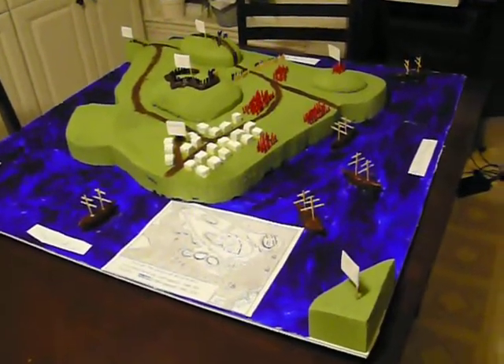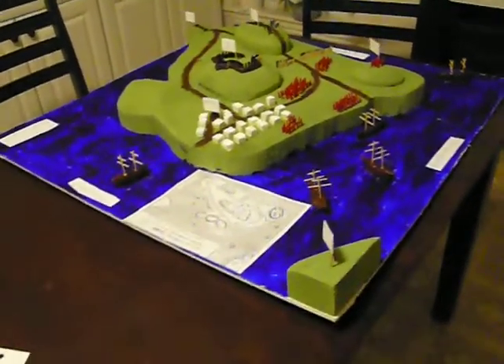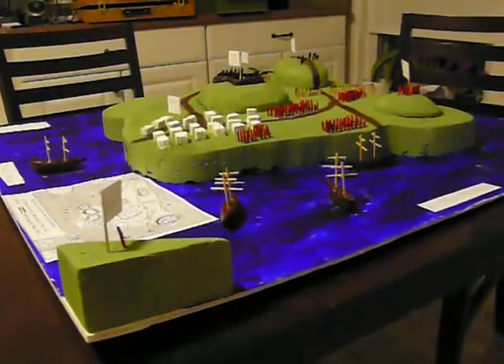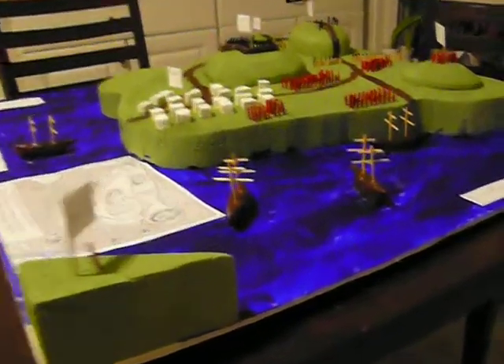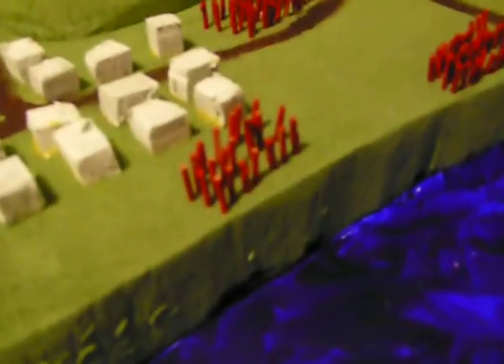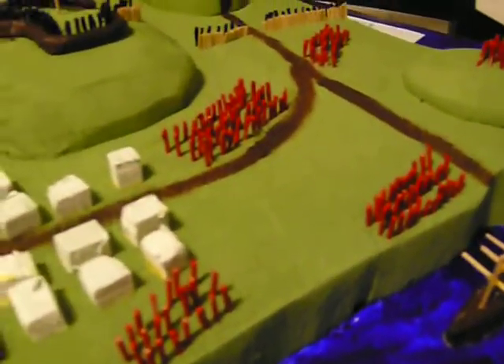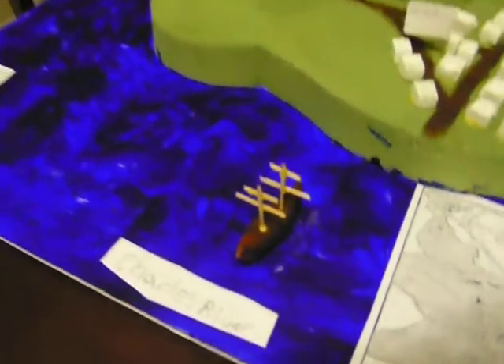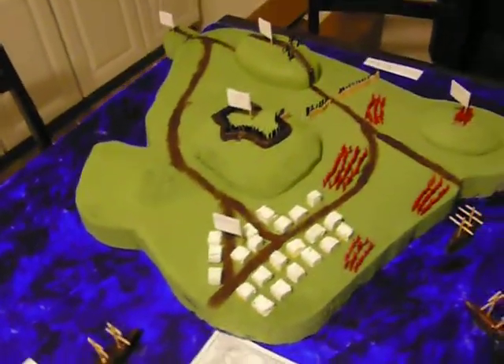So this is Robert's project, The Battle of Bunker Hill. He did it in three dimensions using foam and poster board and clay for ships and toothpicks for masts, and toothpicks for the little British soldiers and the American soldiers. He did it all from a couple of maps that we got off the internet, and he painted everything.